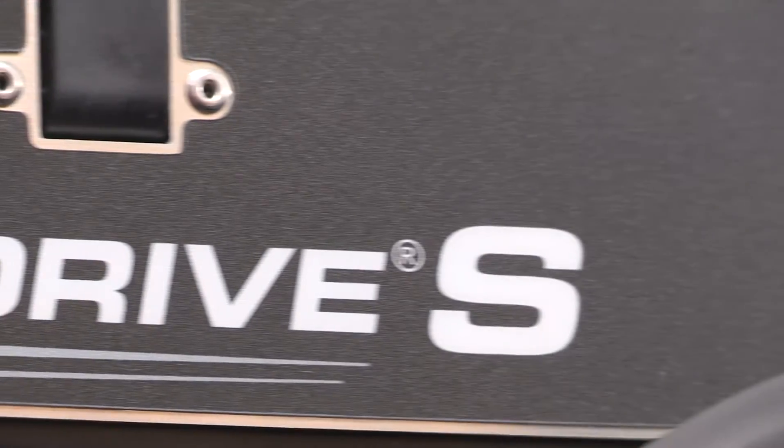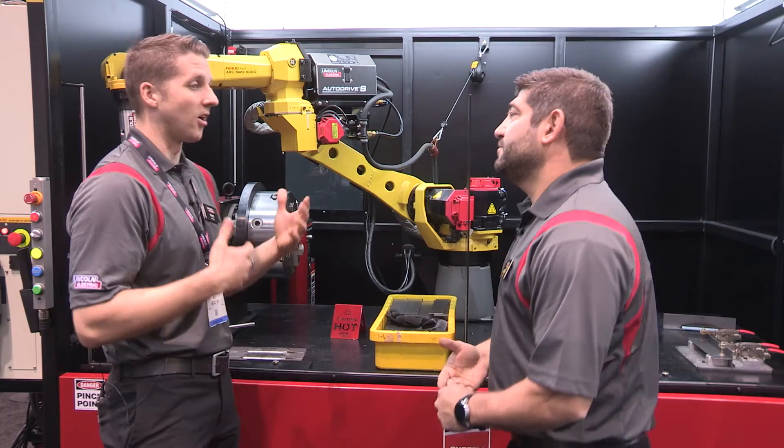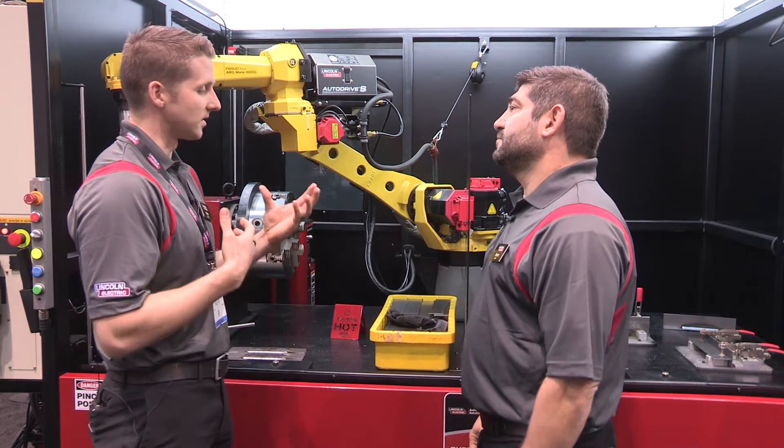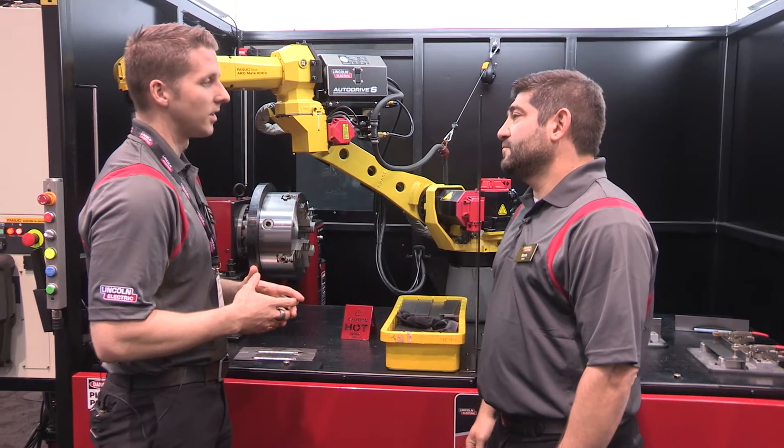So Matt, where is a system like this used the most? A system like this is probably going to be used most likely in automotive applications where there are a lot of short welds and areas where spatter cannot be created at all on the part.